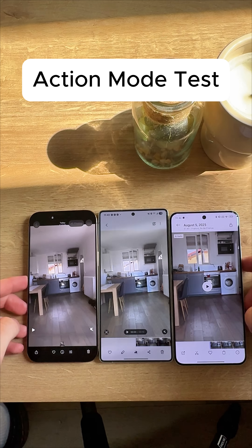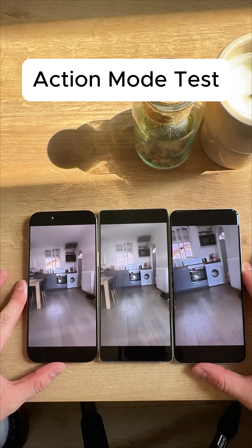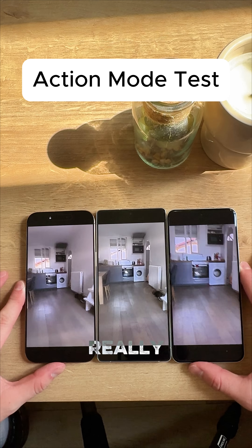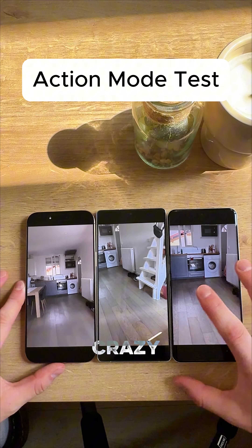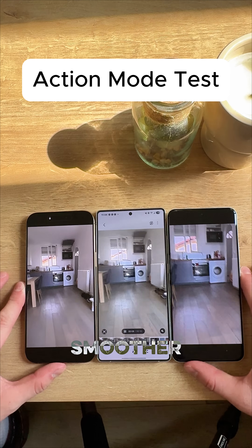Okay, now I've got all three of the phones right here and we're gonna check the results. Wow, the iPhone really does look spectacular. That's crazy, guys. Shook them the exact same amount, but the iPhone just looks so much smoother. Wow.